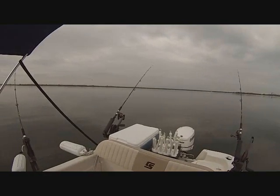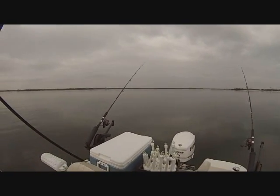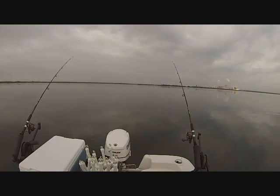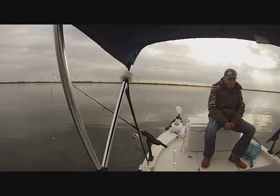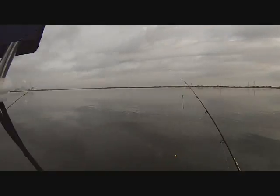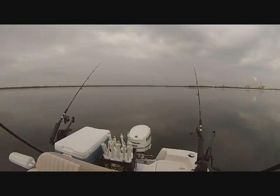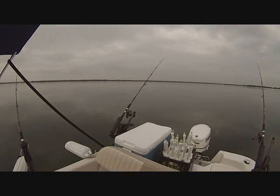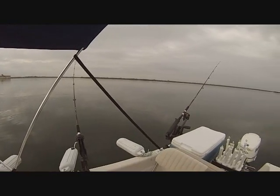Here we are for another part of the video. I want to show you how we can drift using the wind, but right now the water is pretty calm and there's no wind. Even with no wind you can still drift at the lake. One tool you'll need at the very least is a trolling motor. I have an iPilot trolling motor — it's GPS-operated and has a directional setting to go straight. Right now we're trolling at about 0.5 to 0.6 mph, creating an artificial drift.